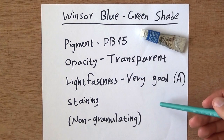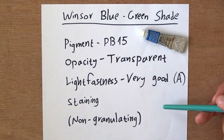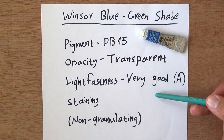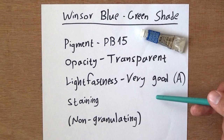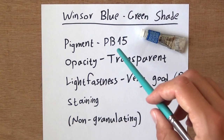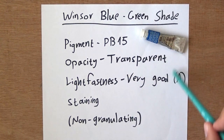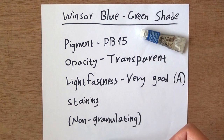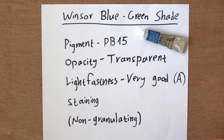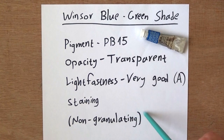Here's some of the paint's info. Reading from the Cheap Joe's website: Winsor Blue Green Shade is a deep intense blue with a green undertone. It is made from the modern pigment phthalocyanine, which was introduced in the 1930s. The pigment is PB15. Opacity: it is transparent. Lightfastness is very good — that's what's written on the tube as well. It is staining, as with most phthalo colors. My palette is really stained from the phthalo blue I've used so far, which was the Daniel Smith one. It is non-granulating, I believe, but we will have to test it out.